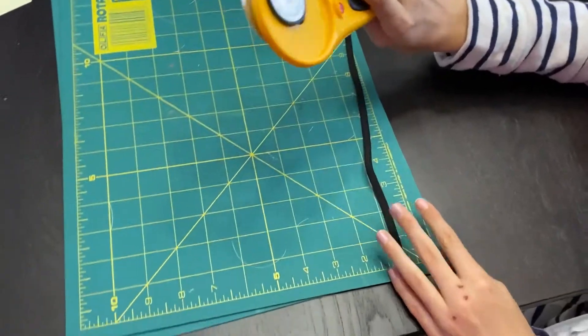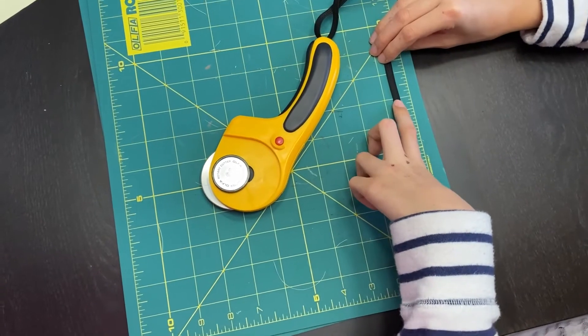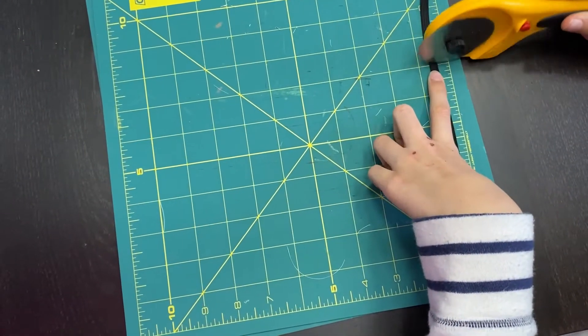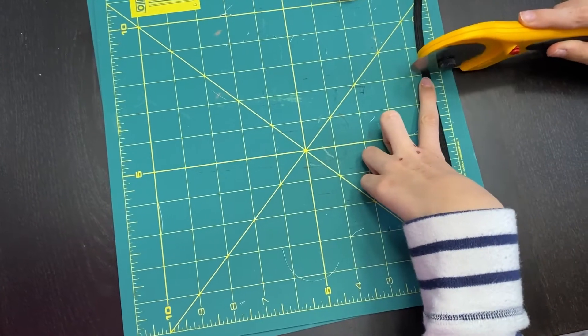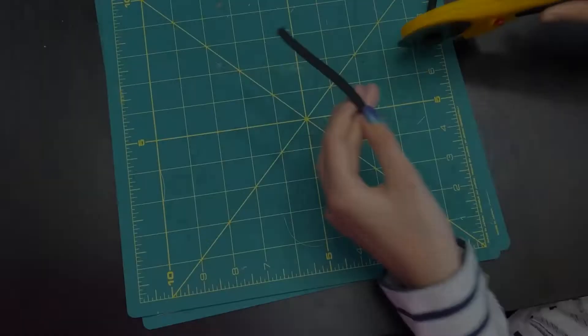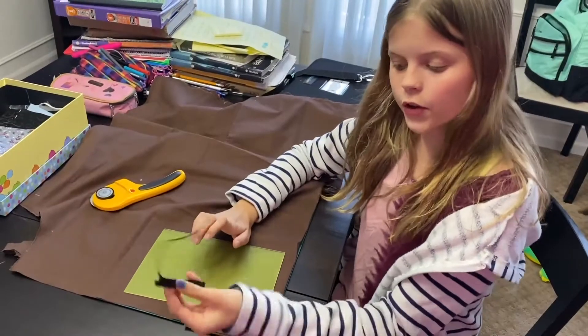First, you'll need your elastic cut. You will measure it up seven inches, put your thumb or finger about right above where it is. Now, for this part, you might want adult supervision. You want to cut it right here, just cut it like this. For each mask, you're going to need two, so you'll have your two pieces of elastic.